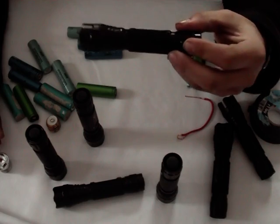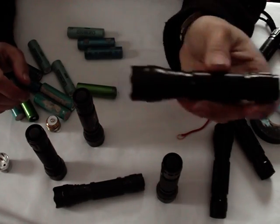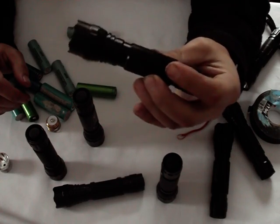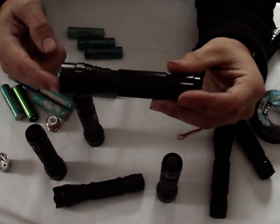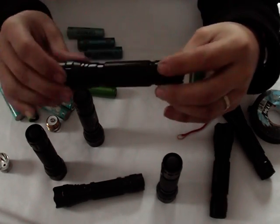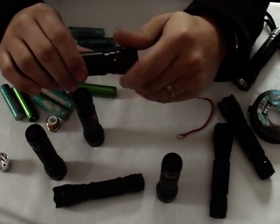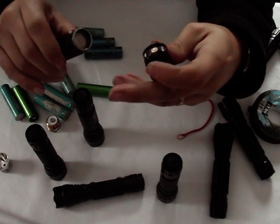A big problem you get with the 501 is that the cell inside can often shake under vibration when you're mountain biking and cause a break in the contact, which will make a five-mode torch like this one cycle its mode quite easily. There can be a number of problems which cause that and I'm going to show you how to do some basic diagnosis of what might be the problem.